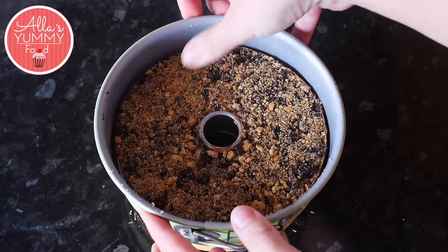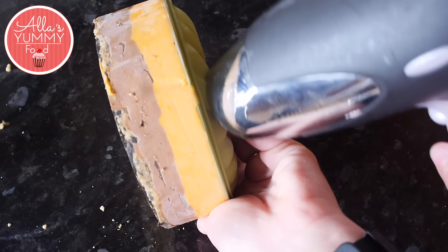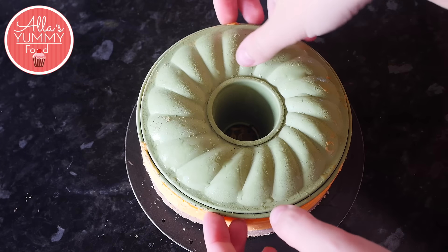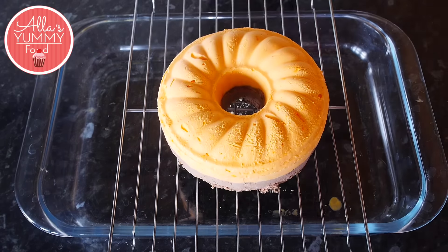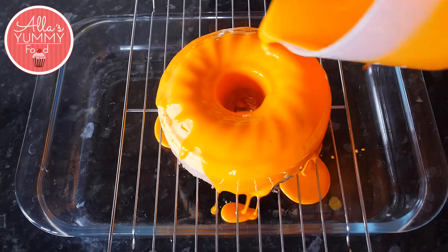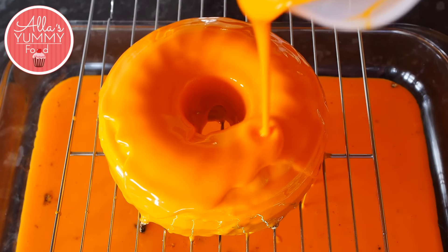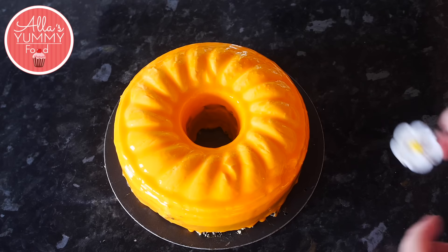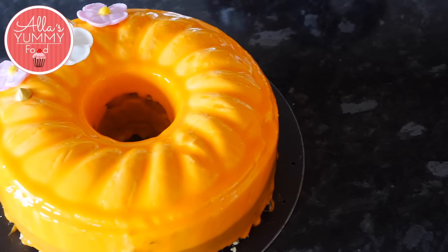Carefully take off the mold from the cake and then peel off your acetate paper. The cake is pretty frozen, so use a hairdryer to loosen up the top of the cake, then gently place it onto your cooling rack with some baking dish underneath. I'm doing a double glaze, so just go over the cake twice to get the desired color. Once it's done, leave it in the fridge for at least half an hour.